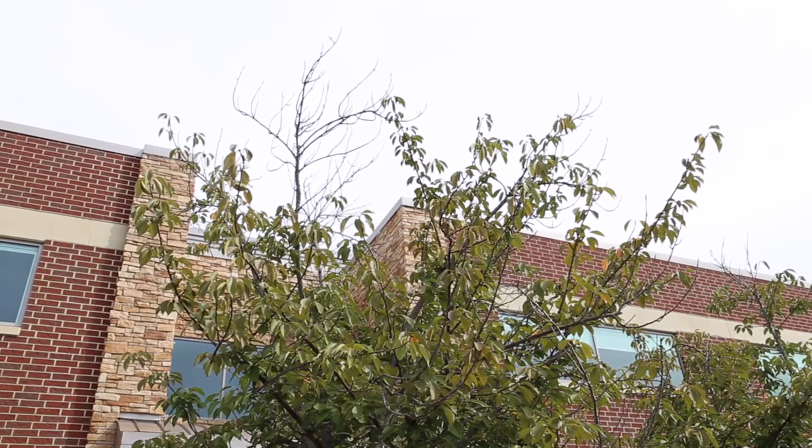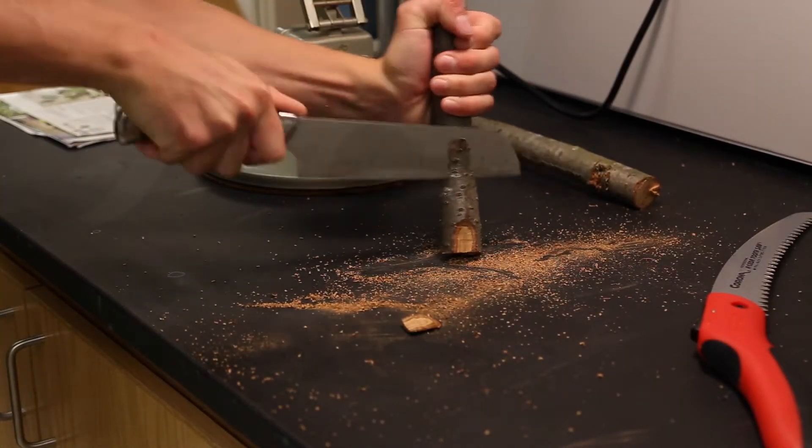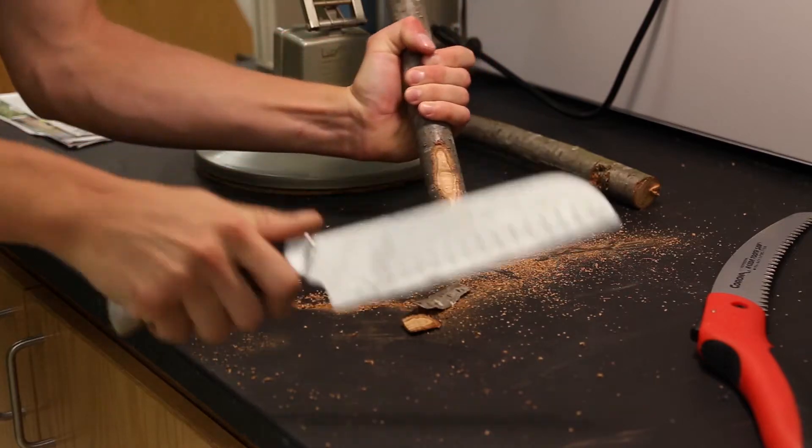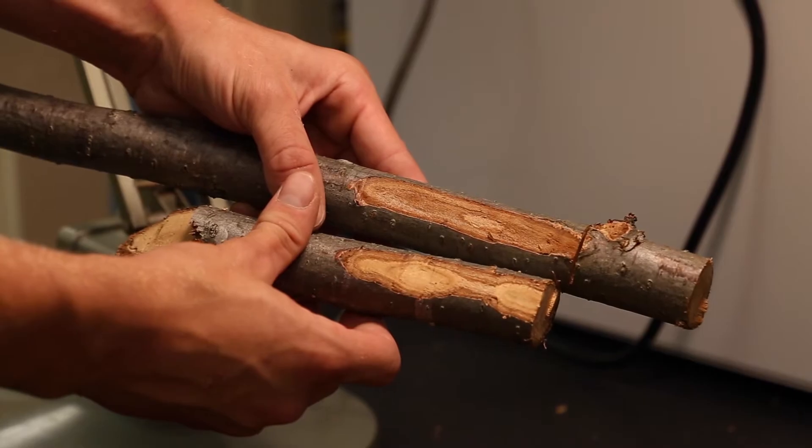When trees have dead or dying limbs such as this one, a root disease is usually the cause. To confirm that this is the case, cut one of the affected limbs off the tree. Then cut away some of the bark longways to expose the inside of the branch. If there are visible black or brown streaks or discolorations, then a root disease is indeed the culprit.